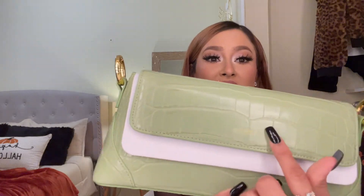If you put anything in here it's not going to look flimsy and it's not going to lose its shape. The hardware is gold, which I love because I wear a lot of gold accessories. They also have the brand name right here on both sides, and then the brand logo right here which is very tiny and very simple.